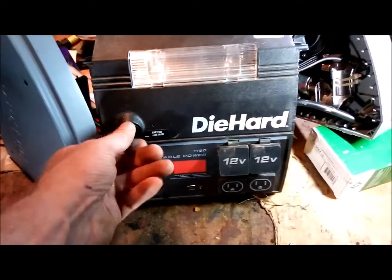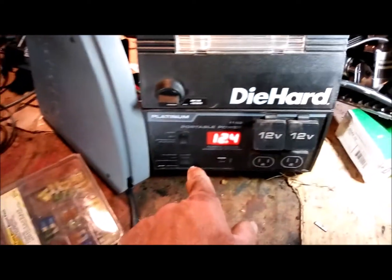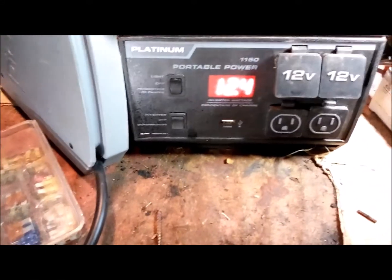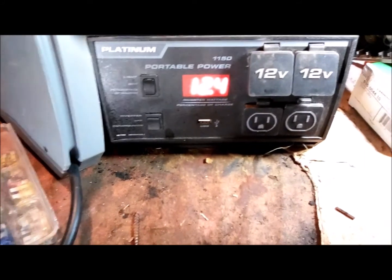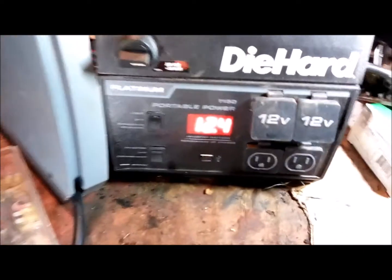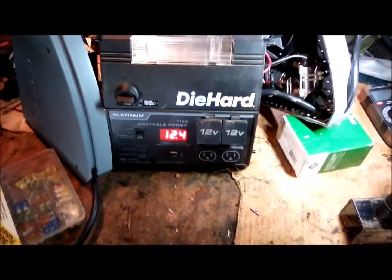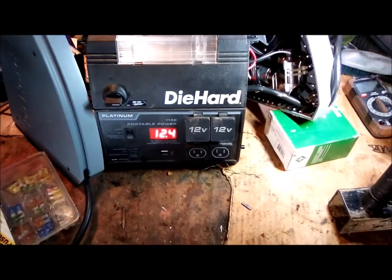The USB on here I checked out — it works. This unit also has an inverter in it. I want to say it's 100 watts; it's a modified sine wave, not a true sine wave. But it does work, which is kind of cool — you've got 110-volt two plugs there. So I'd like to get that compressor fixed and get those two 12-volt sockets working.